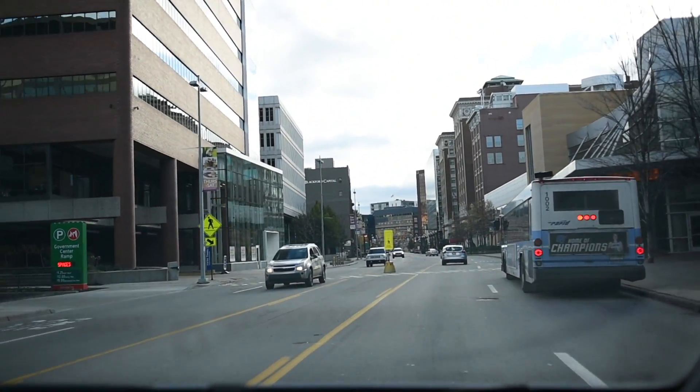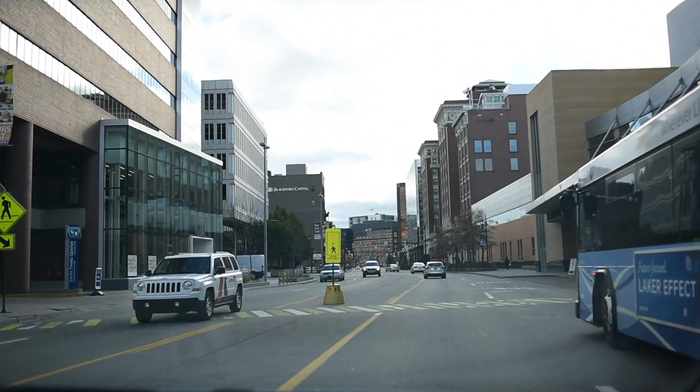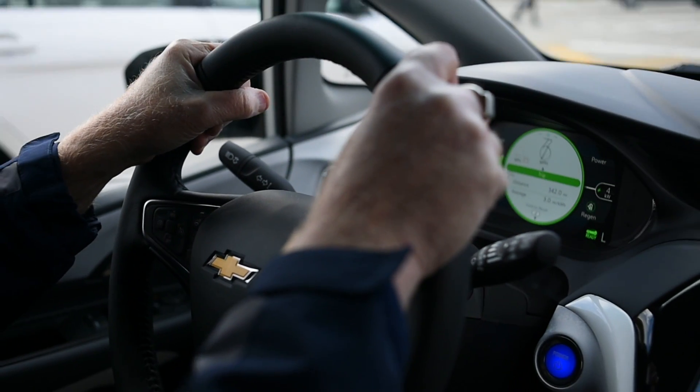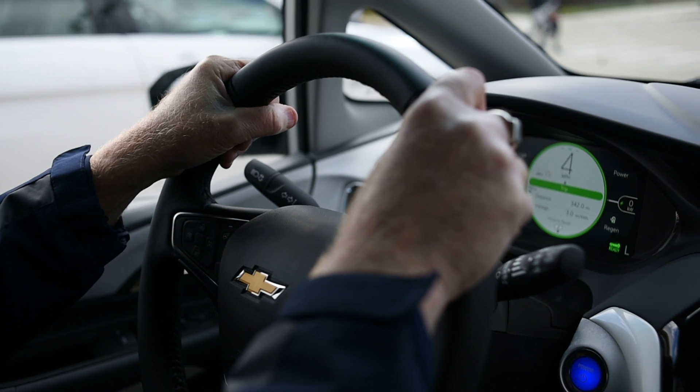You save energy, you save on brakes, and it's really kind of cool. Never touch the brake.